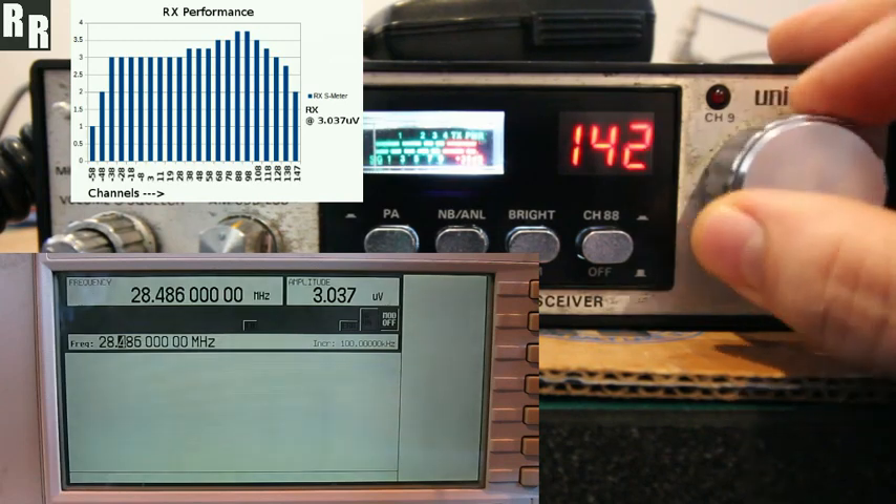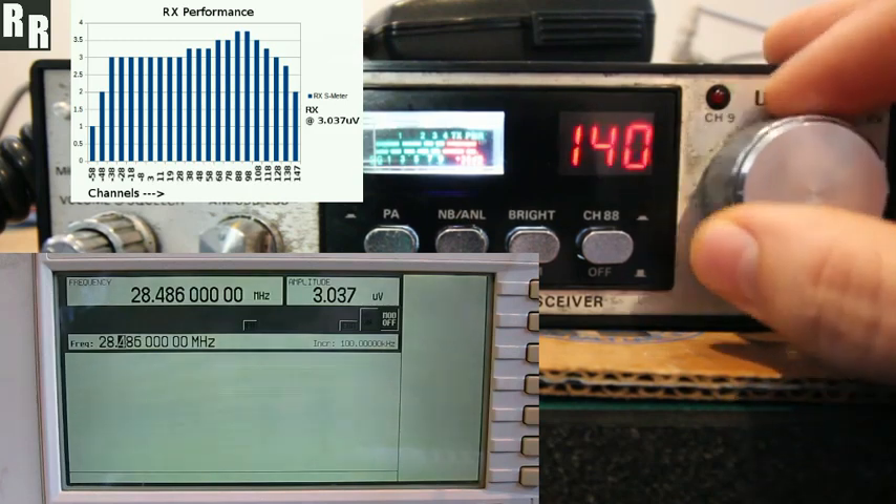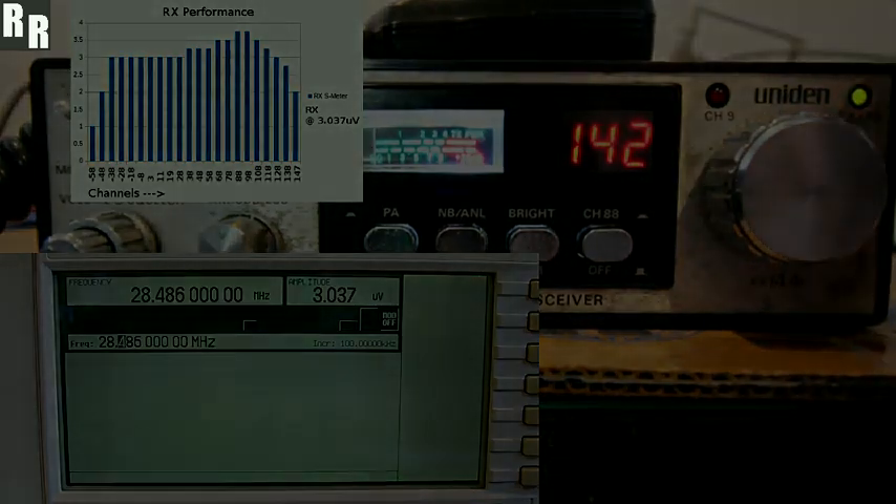And it won't receive past that — the VCO just dies out. It's about 210, 215 channels, whatever it is. But there you go — it's not too bad. It receives.